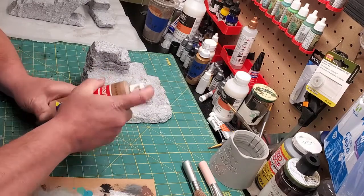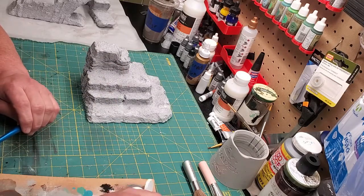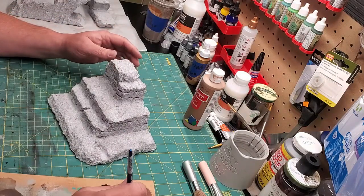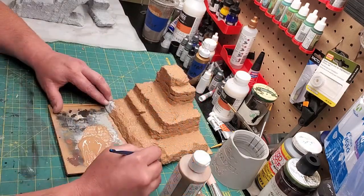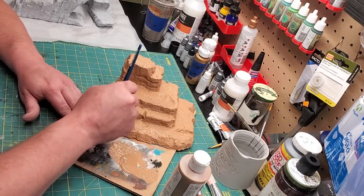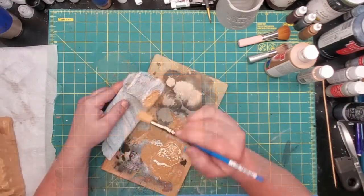And we're going to do our base coat of this golden brown again. Now I find that if your brush is a little wet when you first start and you occasionally re-wet it, it helps these cheap craft paints spread a lot easier, as you'll see here in just a moment. Get into all of your cracks and crevices with the paint, because you don't want any white showing — or gray in this case — from the primer. Do this to all the pieces that you've done, and then you're basically ready to dry brush.